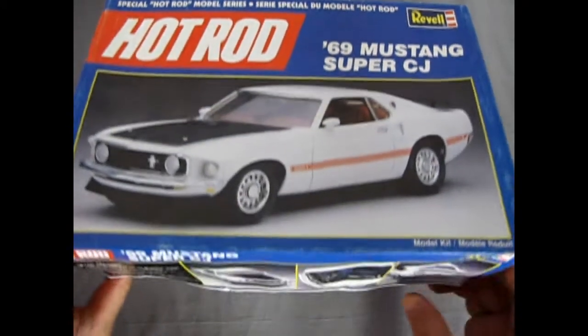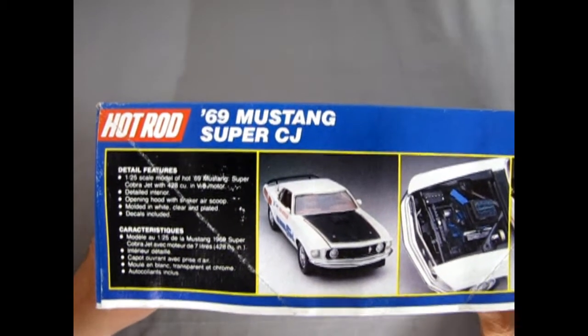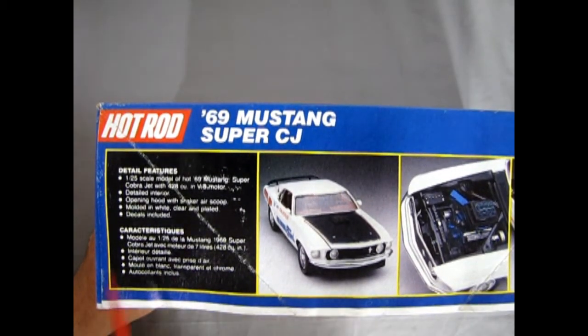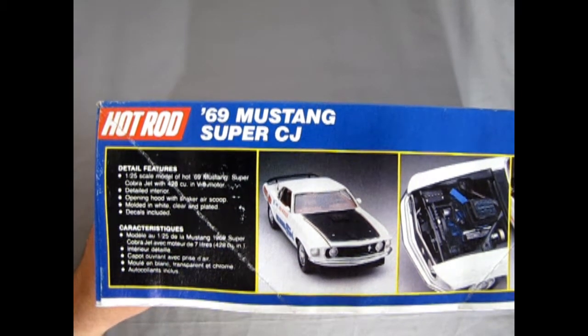Let's turn this box up on its side and listen to the parts fall. Detailed features: 1/25th scale Cobra Jet 428, detailed interior, opening hood with shaker air scoop, molded in white, clear and plated parts, and decals are included.